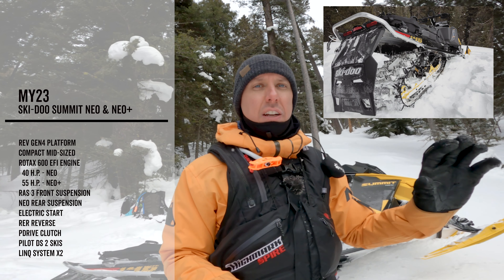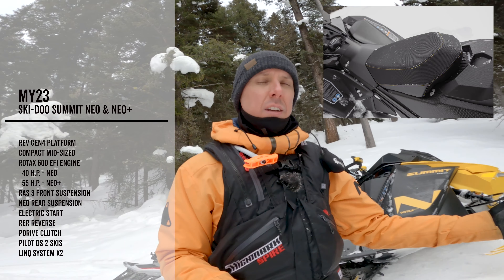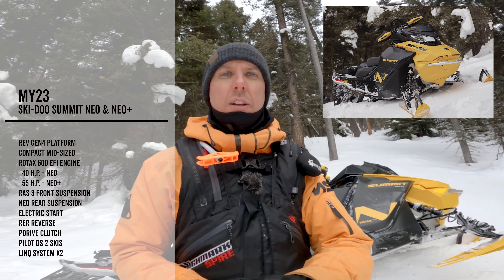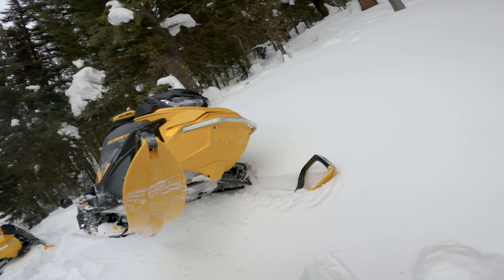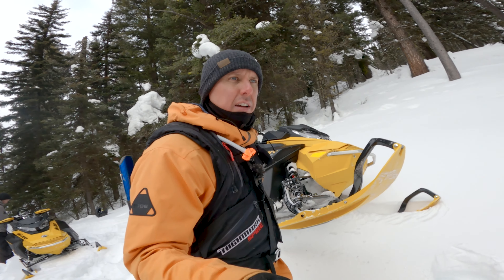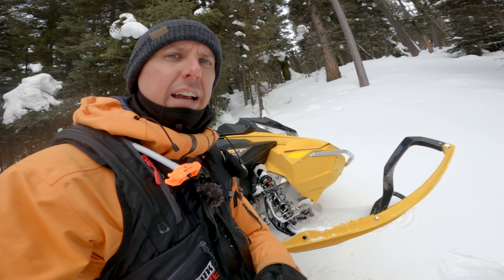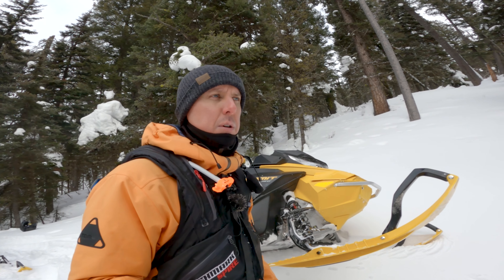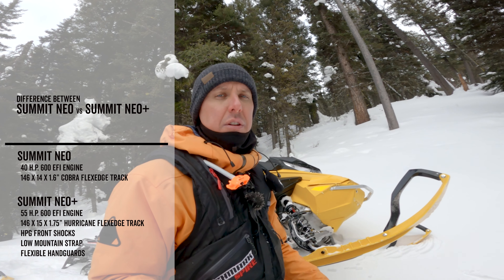We'll give you guys a little walk-around of some of the features and basically the design of this thing. Might as well start at the front. We have a 34-inch ski stance, which makes it nice and nimble. This is the Pilot DS2 ski that's been around for a while — I believe it was on the old Rev XM chassis. It's a totally mountain-capable ski with lots of flotation, an awesome and strong ski. The Neo Plus has the HPG shocks, which is an upgrade from what's on the Neo.